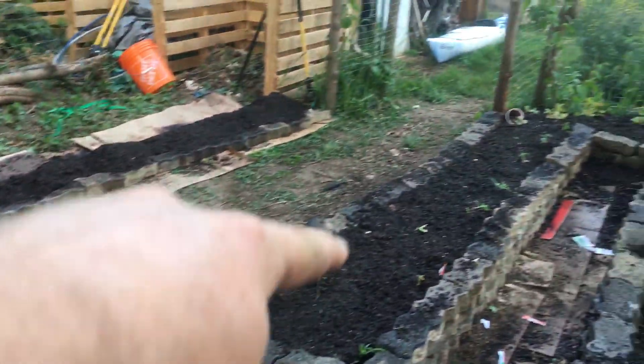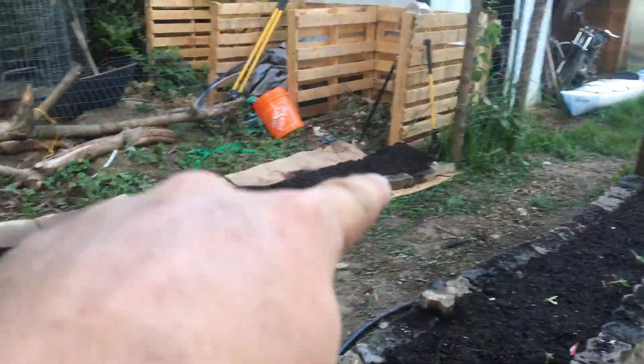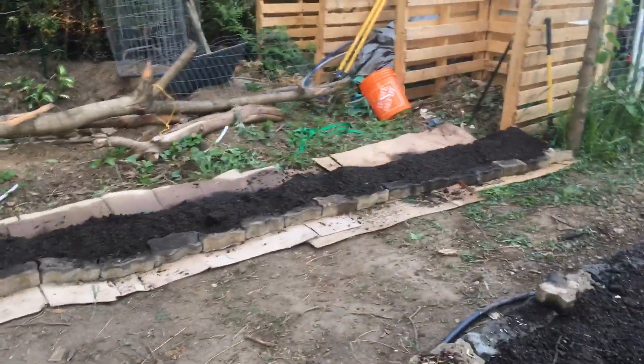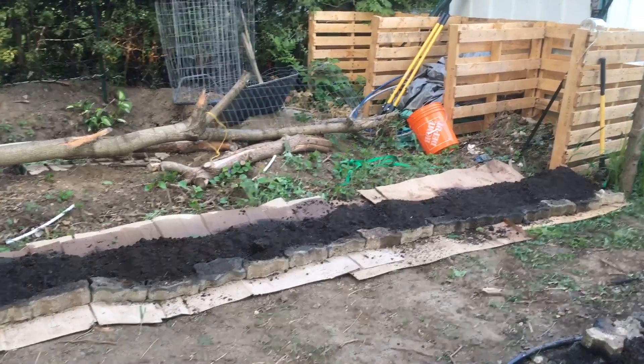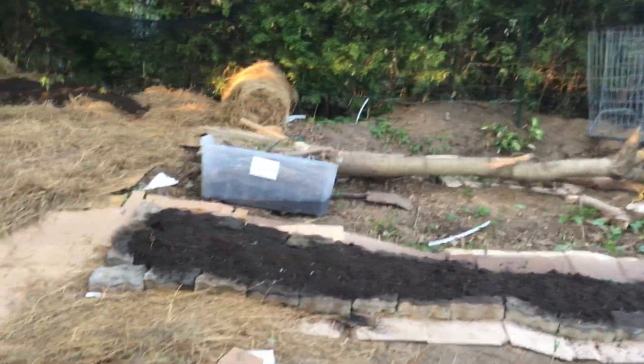That side is primarily peas — a tall telephone variety. At the end there is going to be cucamelons; I've saved room for six of those. And then I have one type of cucumber and then some beans to separate another type of cucumber.